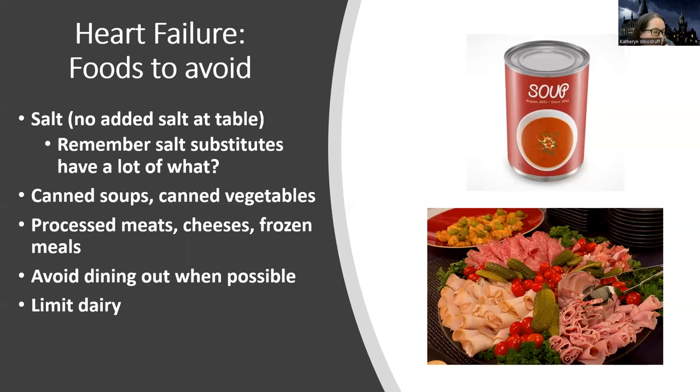Dairy is multifactorial — the fat and other stuff too. Some preserved dairy products can have a variety of things that are not ideal. As a whole, we want to stay away from processed, canned, high-sodium things and dairy.